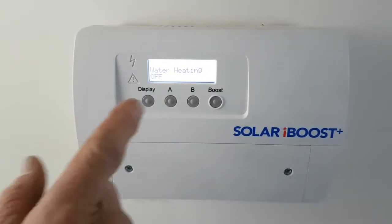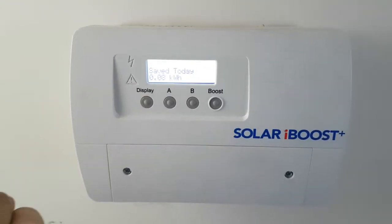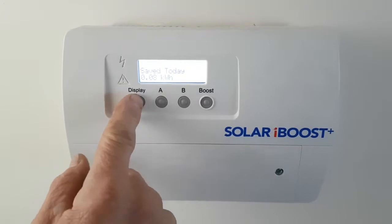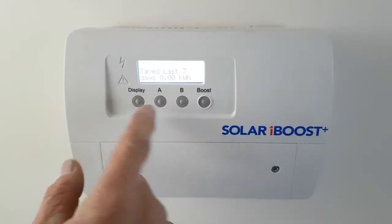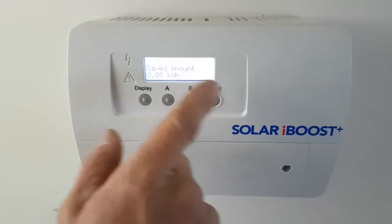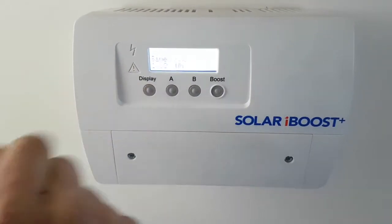Any short press will turn on the backlight. The display cycle scrolling through will show energy saved in kilowatt hours: today, yesterday, last seven days, and last 28 days — a month's total saved amounts in kilowatt hours.